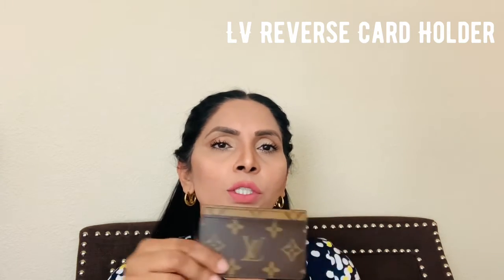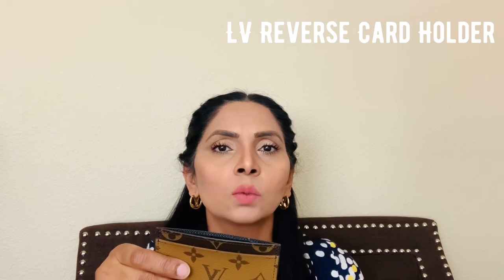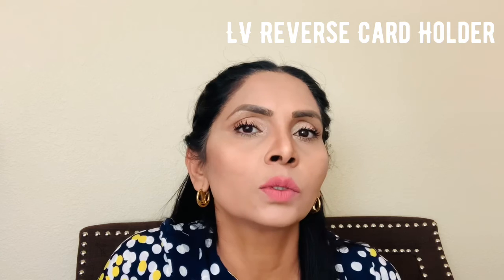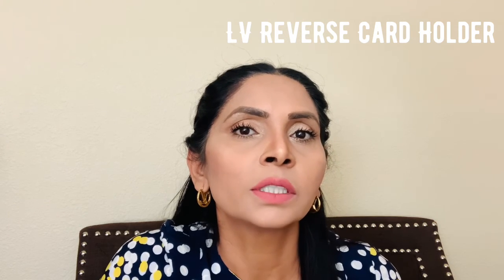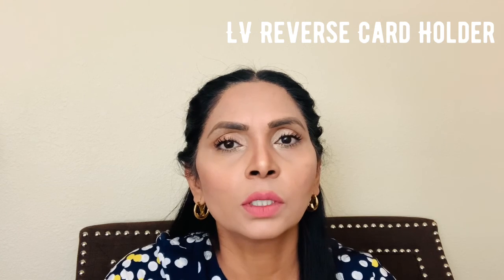Let me know if you have any questions about this card holder — please ask me in the comment section. Please also watch my other videos; you'll find a video of my earrings on my channel. I will also reveal my reverse Pochette Métis in my next video. Thank you so much for watching, bye!